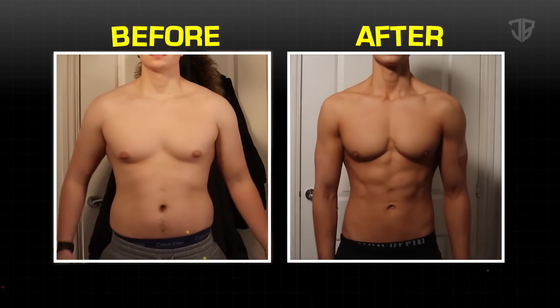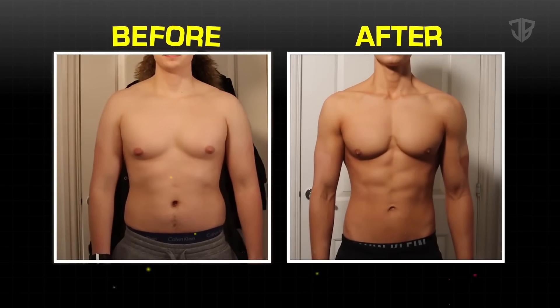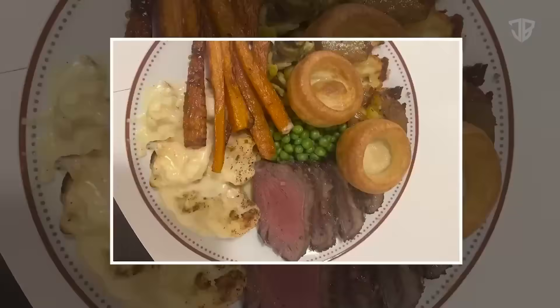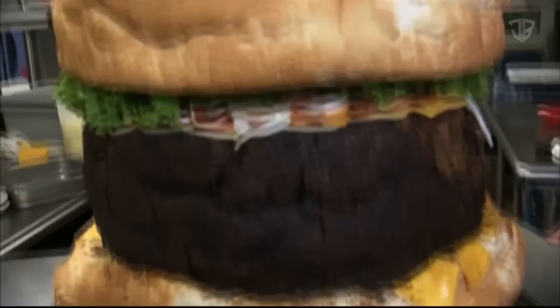Losing love handles is also the hardest thing for most people — or so they think. But what's actually the most difficult is adding a significant amount of muscle. It's way harder to put on 10 pounds of muscle than to burn off 10 pounds of fat in your love handles. The problem is people just don't know what to do — they've been doing it wrong all along. And so the first step, arguably the most important, is getting your nutrition on point.